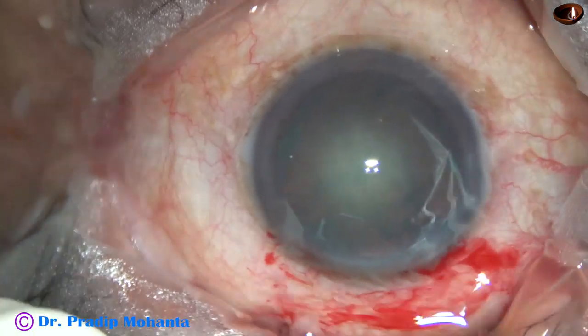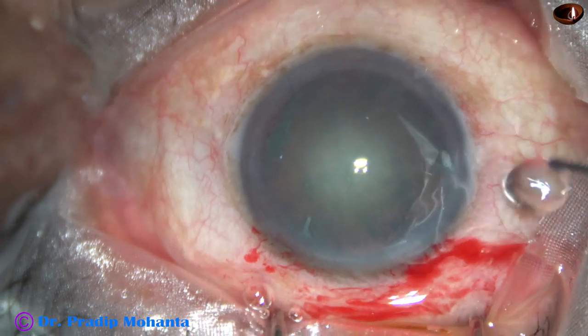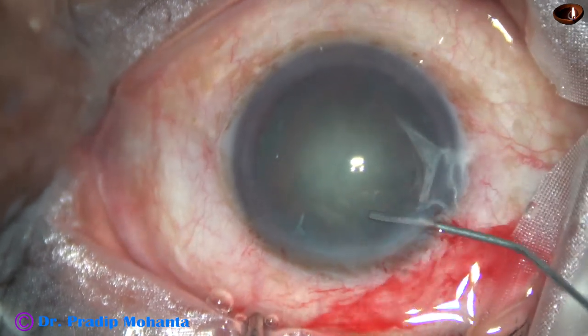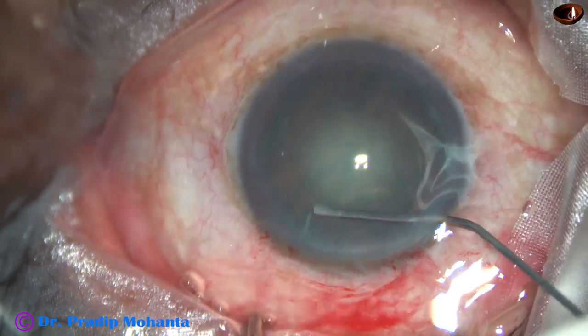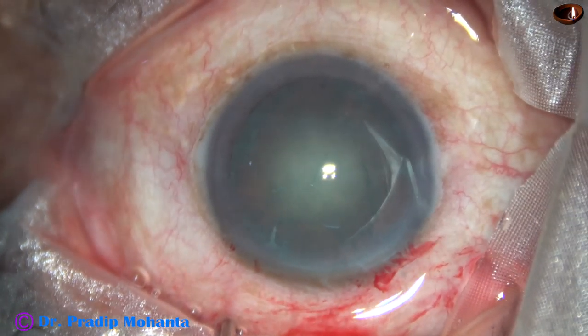Hydrodissection by a 27-gauge cannula attached to a 2 cc disposable syringe. The fluid wave is passed, and I look at the fluid wave as it goes to the opposite equator.